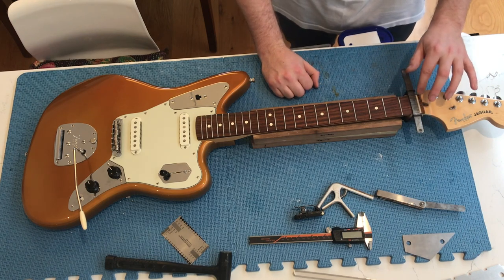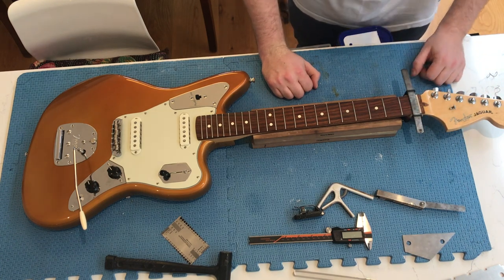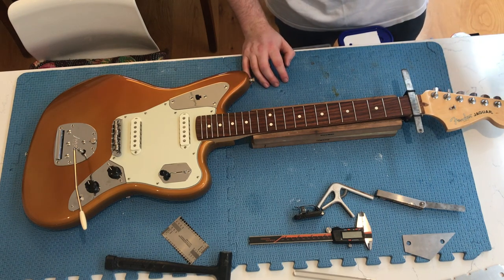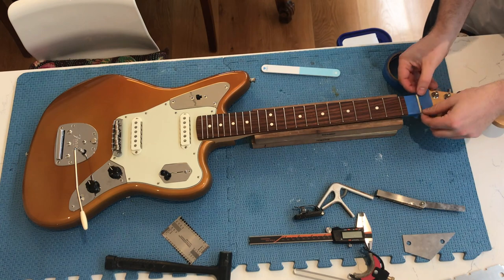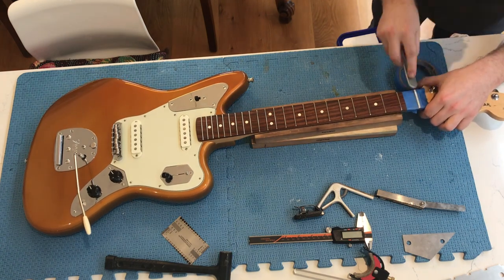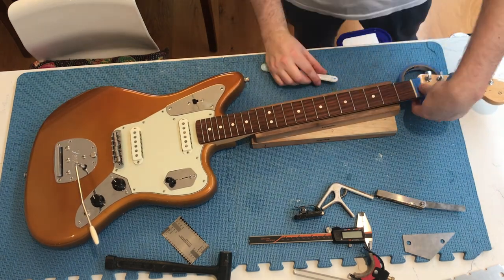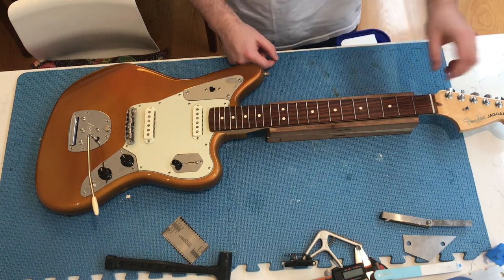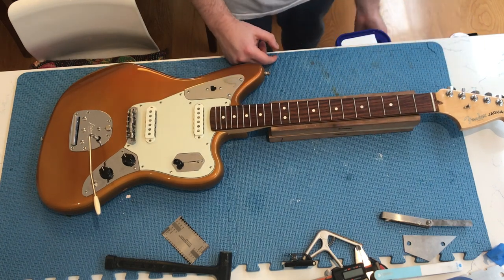What we're going to do now just to finish off this nut is polish it out, because it's a bit rough from the factory, and it always looks nicer when it's been polished. To do that, just use the same nail buffing technique as you use to clean the frets. So that's now nicely polished, and again, it's just the extra one percent effort things that make the difference. This is just an aesthetic thing, but it always looks nicer when it's finished properly.